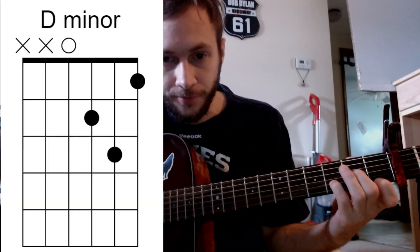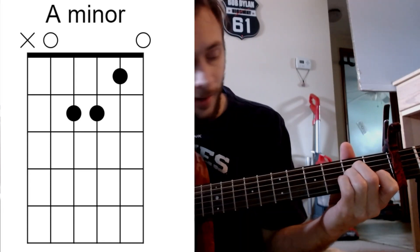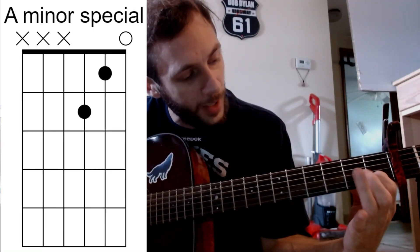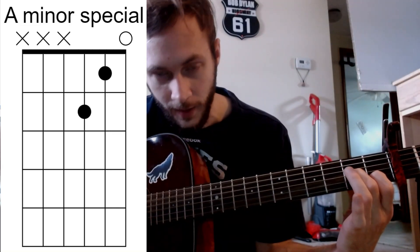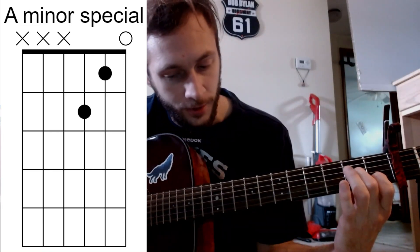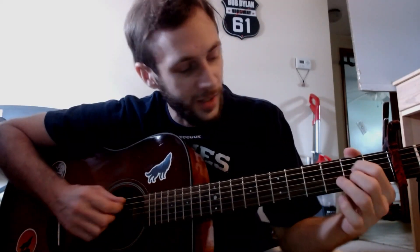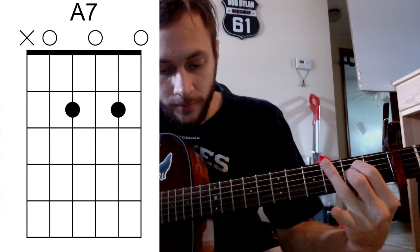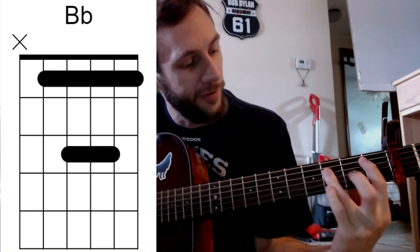The chords are going to be D minor, A minor, and then an A minor special coming from the D minor. And you'll also use the A7, the C, the G, and the B flat.